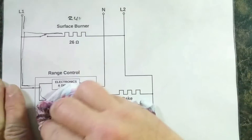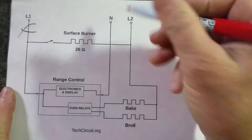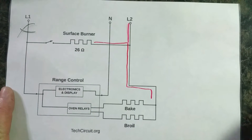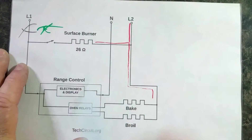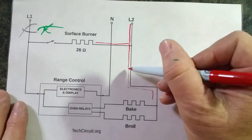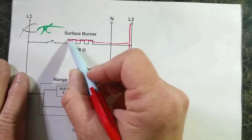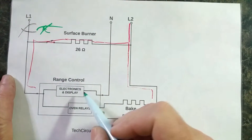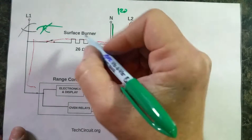Now if you lose L1, something entirely different happens. L1 is gone. Your L2 is still connected to one side of the surface burner element and to one side of the bake elements, but L2 can no longer complete the circuit to L1. So what happens is it travels through the surface burner because L2 is going to try to find any voltage potential different from itself to complete a circuit. It goes through the closed switch, and what it's looking for is neutral, because neutral is 120 volts different than L2.